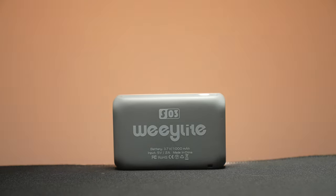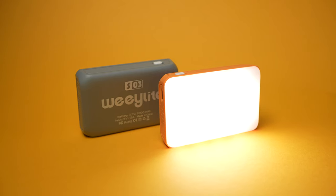In short, this is a full color RGB pocket LED with a built-in rechargeable battery. It boasts a range of 2800 to 6800 Kelvin and has a CRI value of 95 plus, with a maximum illuminance of 350 lux. This all comes in under $30, which is insane.